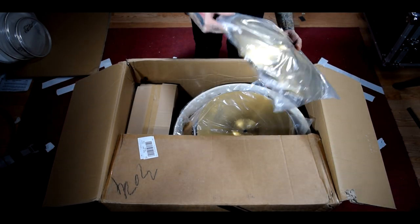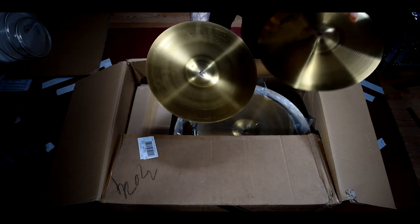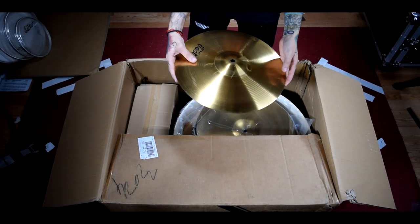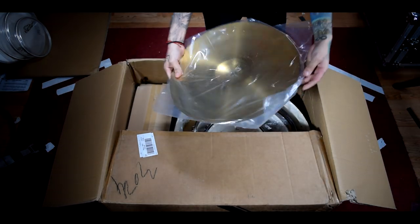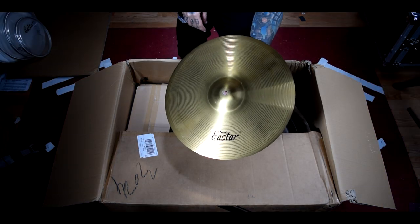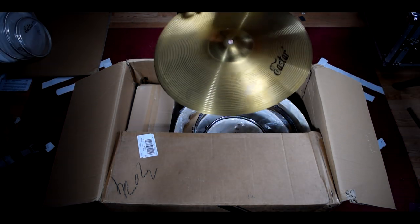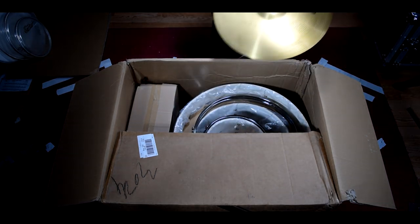We've got some cymbals. These are probably going to be the hi-hats — a 14 inch pair. They look to be just kind of cheap bronze. We'll get a real good listen when I actually get the kit set up. Here is the included crash slash ride cymbal — pretty standard crash ride. Kind of tinny sounding, but it could be cool as an effect.